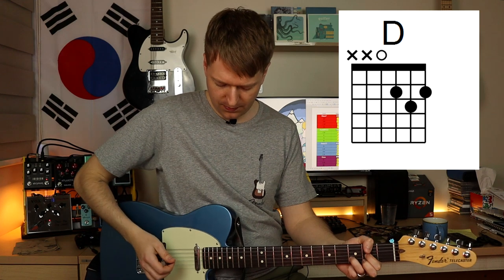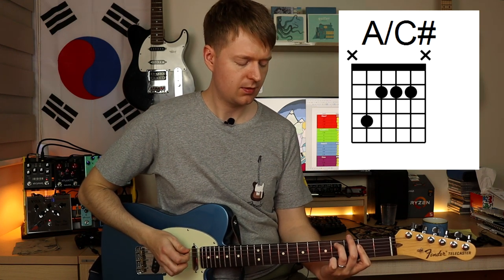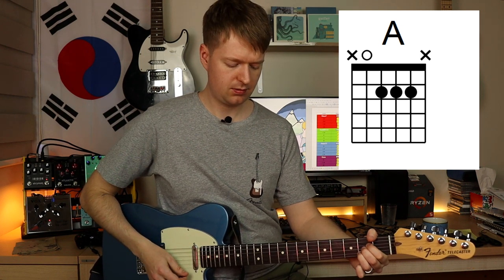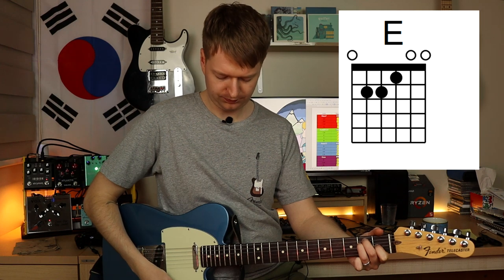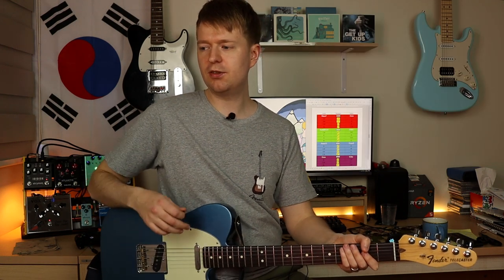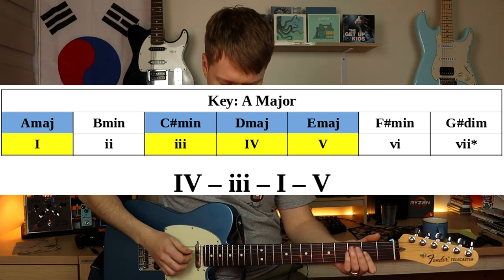So Eric's basically playing a D major chord, then an A with a C sharp in the bass, then an A major, and he's ending on an E major. This gives a 4, 3, 1, 5 progression in the key of A major. So it sounds like this.